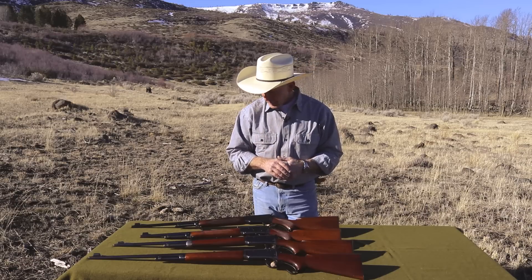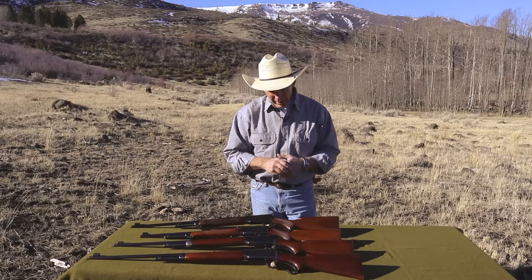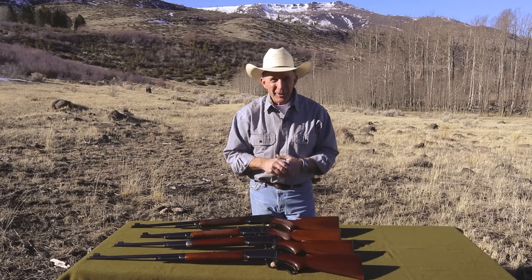So without further ado, let's take a little closer look at these Model 64s, and then we'll put them through their paces and see how they shoot.